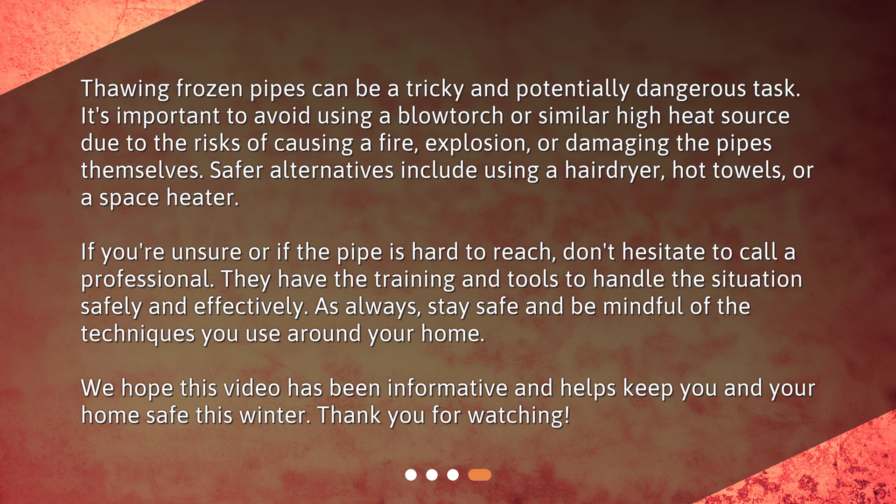As always, stay safe and be mindful of the techniques you use around your home. We hope this video has been informative and helps keep you and your home safe this winter. Thank you for watching.